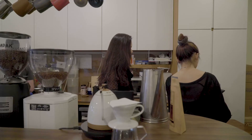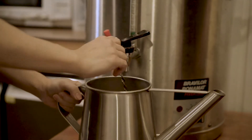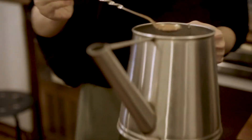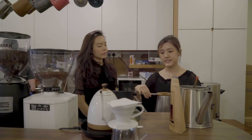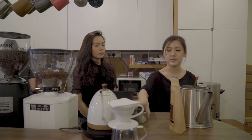After this is done, I'll set it aside for one minute. During that time you can prepare your coffee sock, the second coffee pot, and a cup as well.